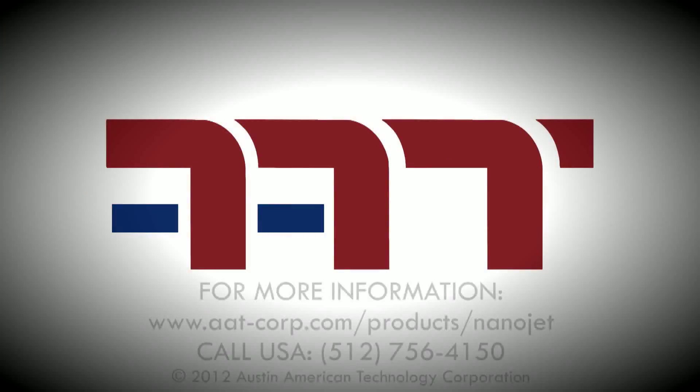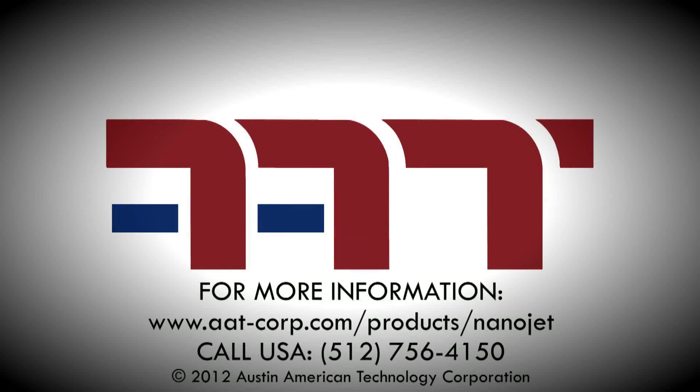Austin American Technology is committed to customer service and being the technology leader in cleaning without compromise. Thank you for watching.